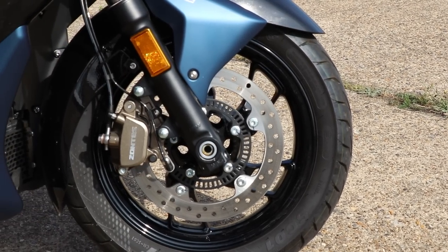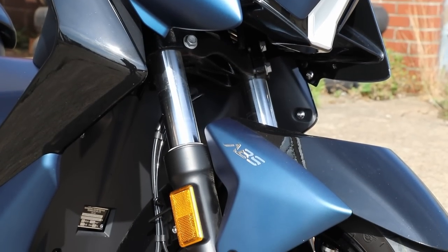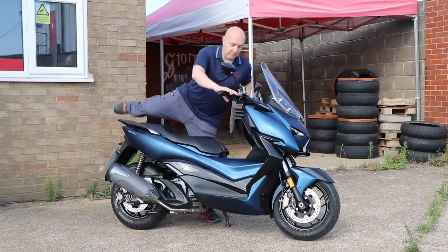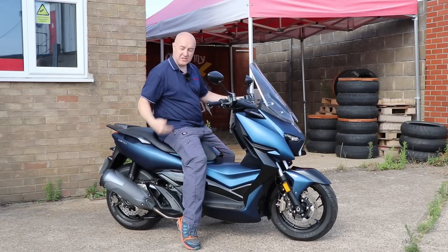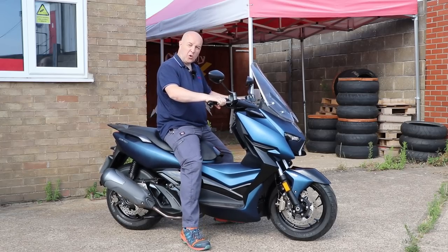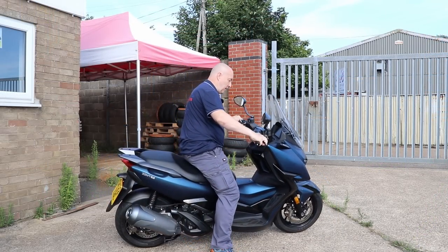Brakes are ABS with a 270mm disc on the front and a 270mm disc on the rear as well. Suspension uses chunky 41.5mm inner front forks with twin shocks on the rear. The tank holds a rather decent 12 litres and the dimensions are all very typical — just over 2 metres long, 770mm wide, 1.3 metres tall and the seat height is just 760mm.